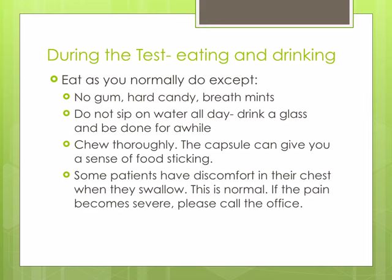During the test, you may eat and drink normally with a few exceptions: no gum, hard candy, or breath mints. Do not sip on water all day — just drink a glass of water and be done for a while, as water can neutralize acid.